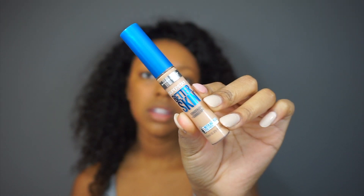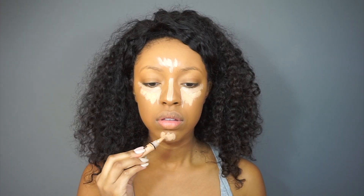My favorite concealer at the moment is a drugstore concealer — the Maybelline Super Stay Better Skin concealer. When you want to do a full coverage look, you want to mix concealers to give the best coverage. You can definitely build up this concealer or the LA Girl Pro concealer just by itself, but to get the ultimate coverage if you combine the two, you don't have to keep putting layer on layer. I'm going to blend them out with my Real Techniques sponge.